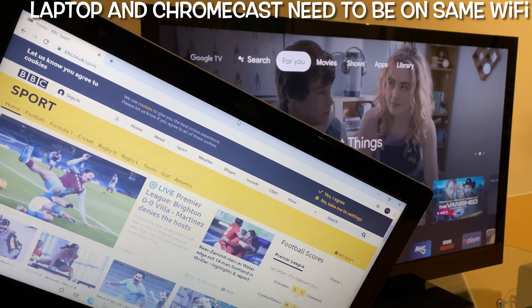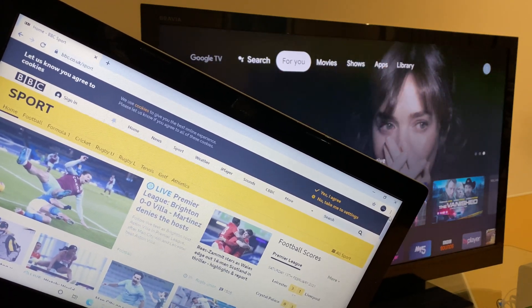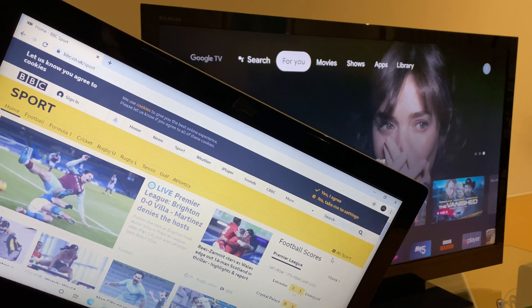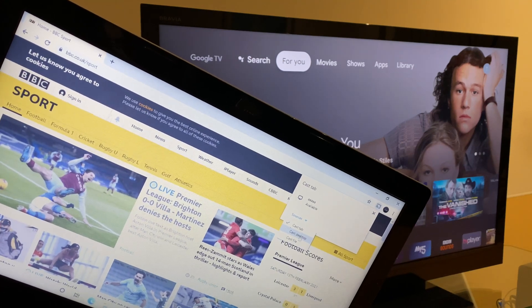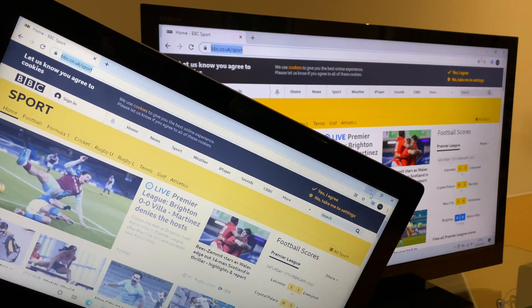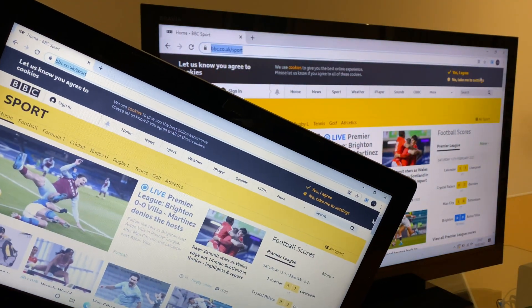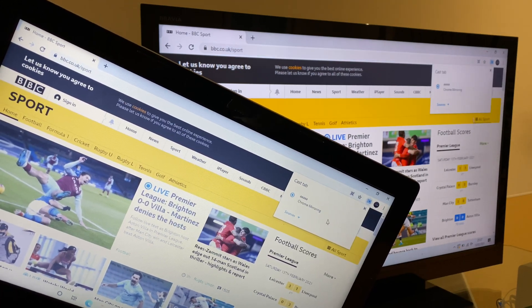If you'd like to share your laptop display on your Chromecast, you can do so by opening up Chrome on the laptop. Go across to the upper right — you'll see three dots, press those. Go down the list to Cast. You have an option for Sources — if you click this, you can select Cast the Tab, Cast the Desktop, or Cast a File. Let's select Desktop for this example. Now select your Chromecast and you'll see that it's presented on the television. When you want to stop casting, go back to the three dots, go down to Cast, and select Stop Casting.